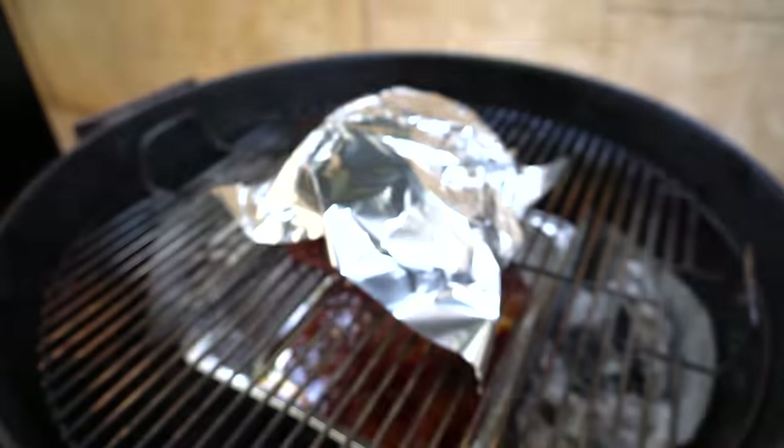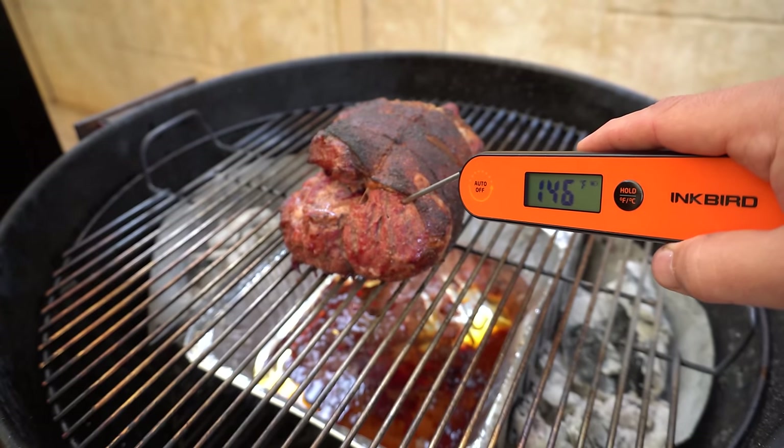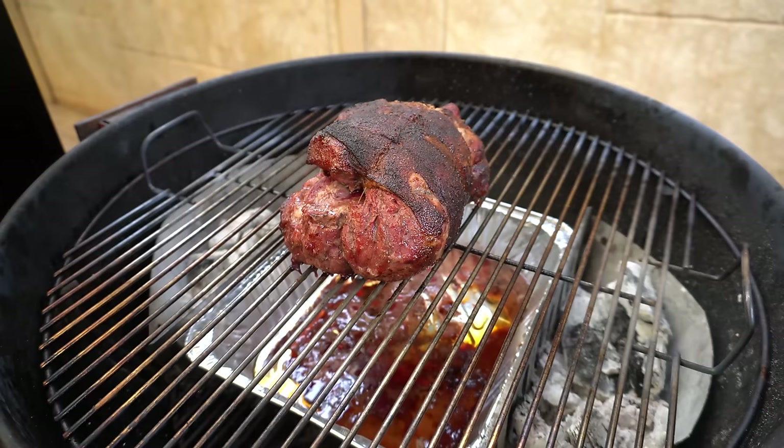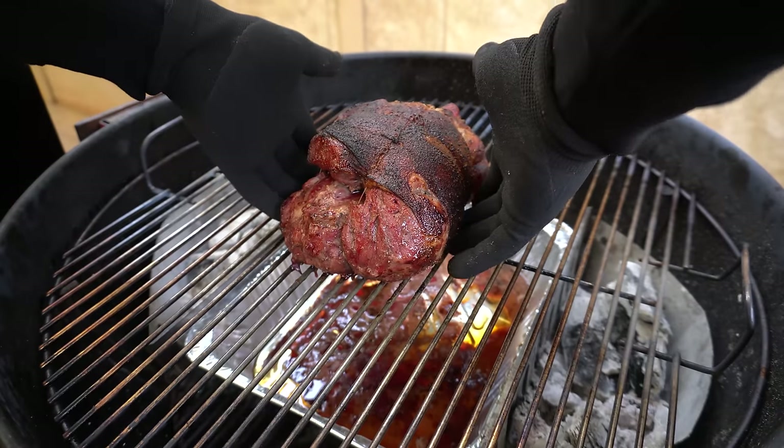Continue letting the lamb roast cook until we reach our target internal temperature — I'm assuming another hour to an hour and a half. Just before we finish we'll take the foil off to let it crisp up again. We're just over two and a half hours in, we've hit our target internal. We'll take the foil off — in the thickest part we're at 146°F or about 64°C. The foil was only loosely on so the top fat is still nice and crispy. We'll get it out into a tray and let it rest for 10 minutes.